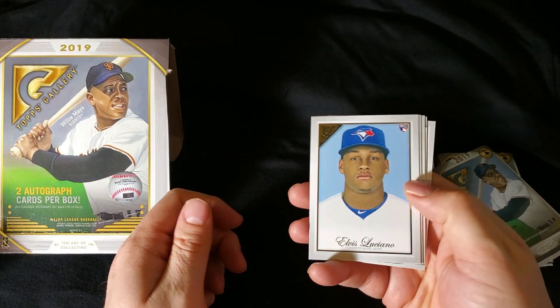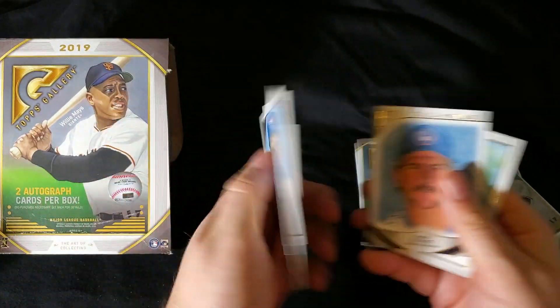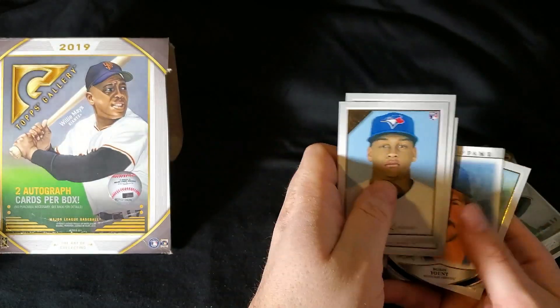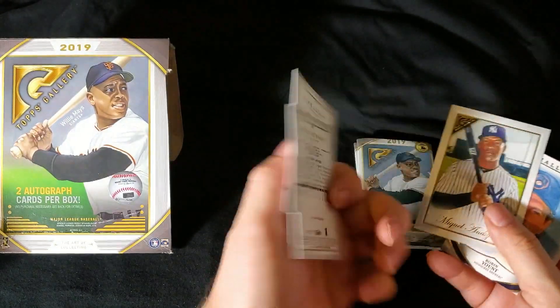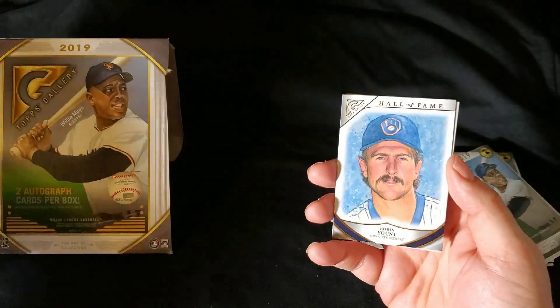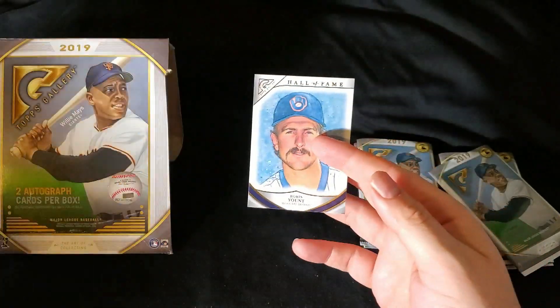Elvis Luciano. There's another Kevin Newman. Miguel Andujar. All the artists — there's Kevin Graham again, he did this one. All the artists are listed on the back in case you guys are interested. There's a Topps Gallery Hall of Fame card of Robin Yount. Last one is Jonathan Villar.